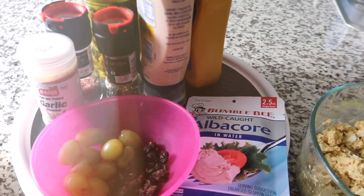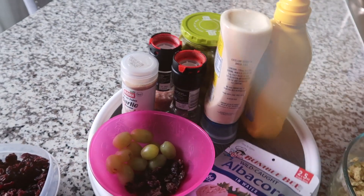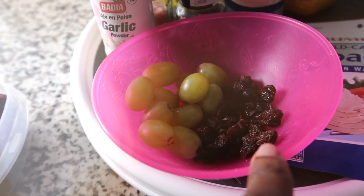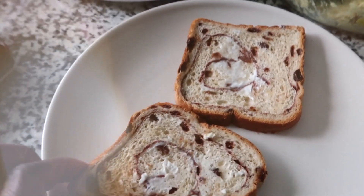I add mustard, mayo, some pickles, salt, pepper, garlic powder. I also put in hard-boiled eggs, and then I will usually cut up some grapes. Here I have dried cranberries and raisins since I'm using cinnamon raisin bread.